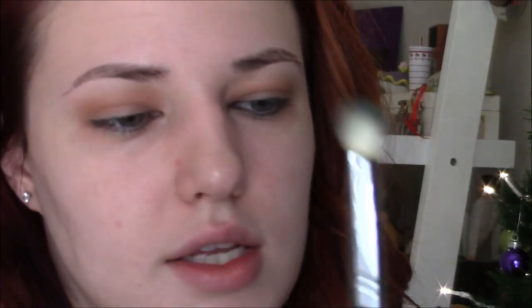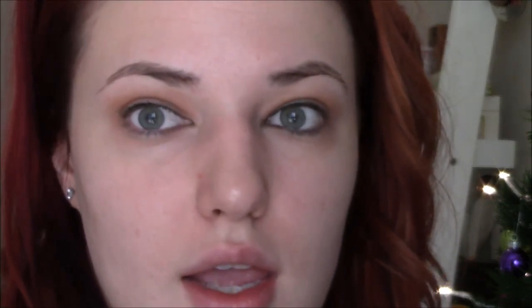So then I'm going to take the shade Commando and use that to deepen up the crease, going back and forth in the same area. Next I'm taking the Kat Von D Metal Matte palette and using the shade Moss as the green to deepen up the crease.